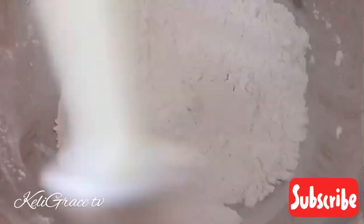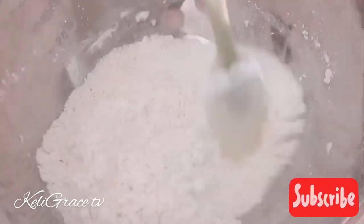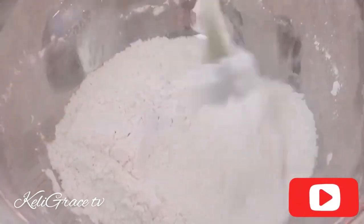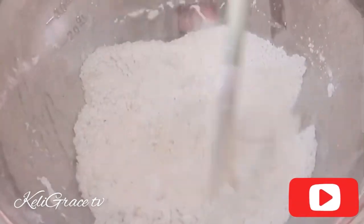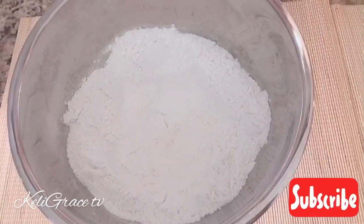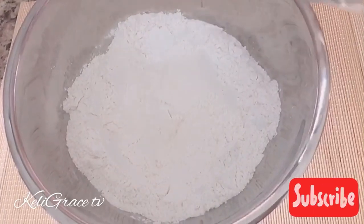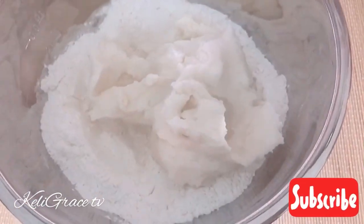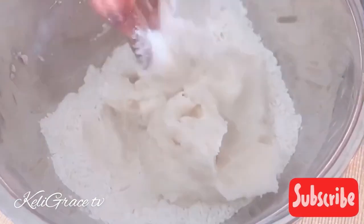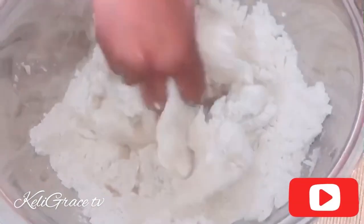There are many ways to make your ablo, but if you know the tricks, you will enjoy it and your kids will love it — they will keep asking for more and more. Here I am adding the akuma slack to my combined flour and everything.